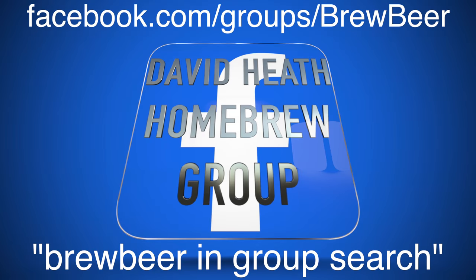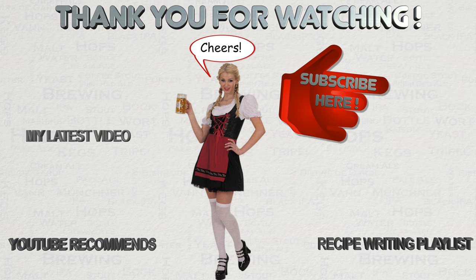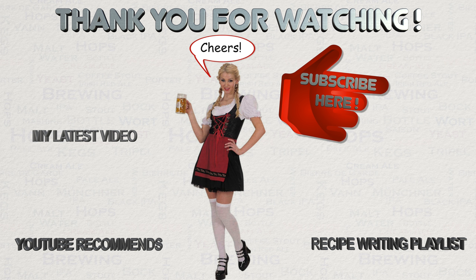For further discussion of topics like this one or brewing in general, check out this YouTube channel's Facebook group via the link shown on screen now so that you can apply to join. This now brings this video to a close. If you have any questions then please let me know via YouTube or Facebook. I do hope that you've found this video to be useful, interesting and enjoyable.